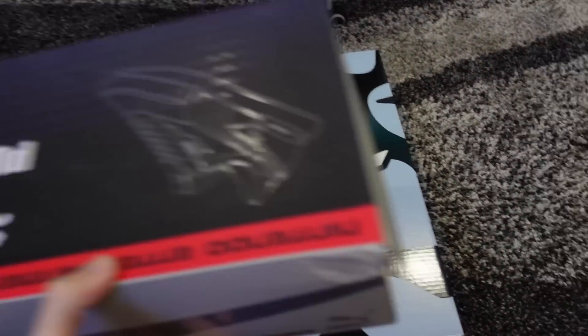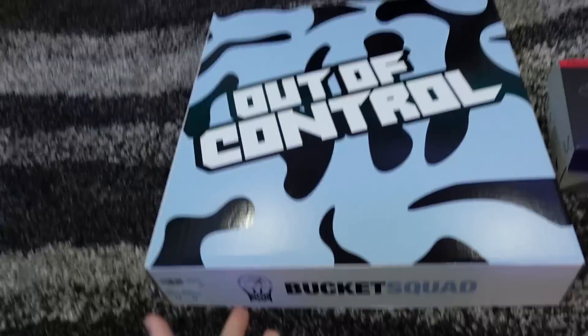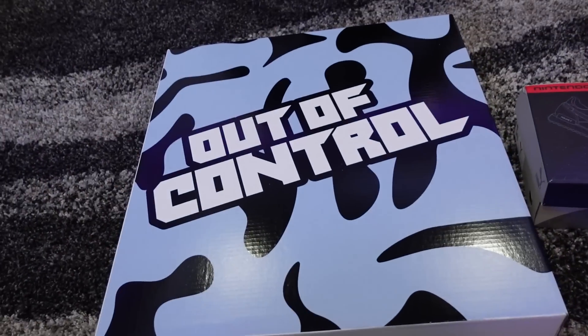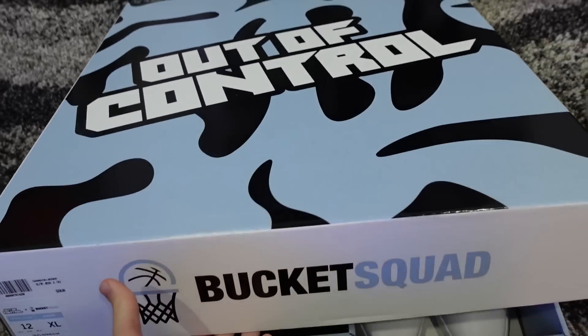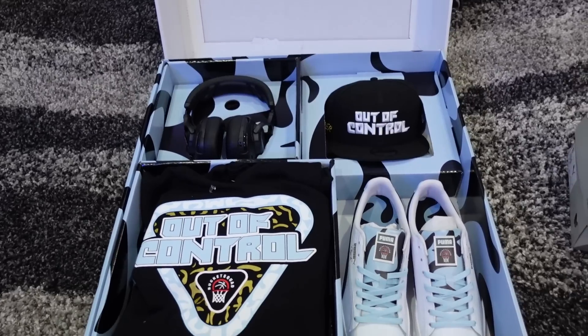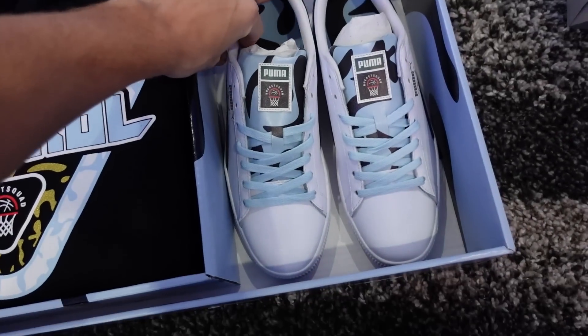This is the shoe box. Comparison for size — that is a regular shoe box. This is the Bucket Squad Out of Control shoe box. Dude, look at the box. Let us unbox this bad boy. Look at the Bucket Squad logo. Oh my God. This is what it comes with, boys.